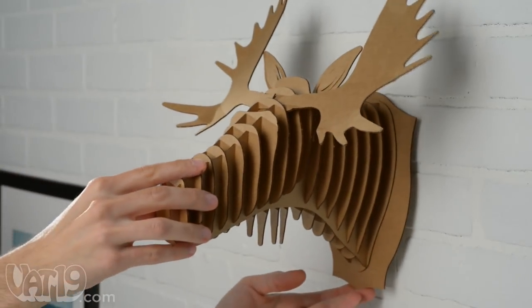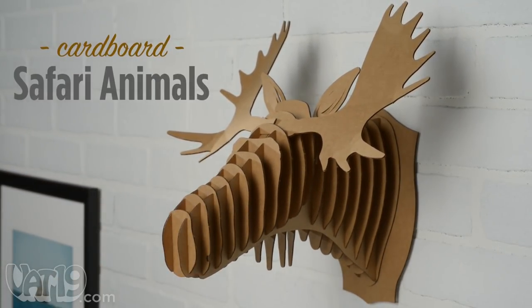Check out all the styles and buy cardboard safari animals now at Vat19.com.